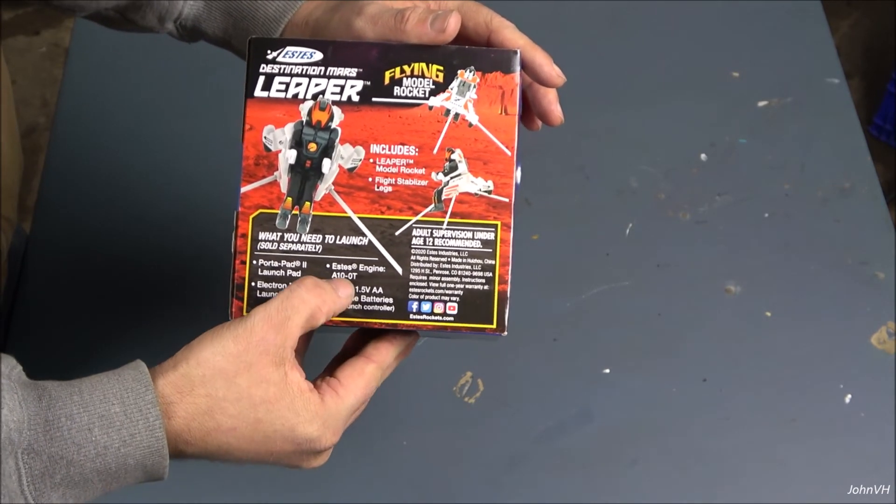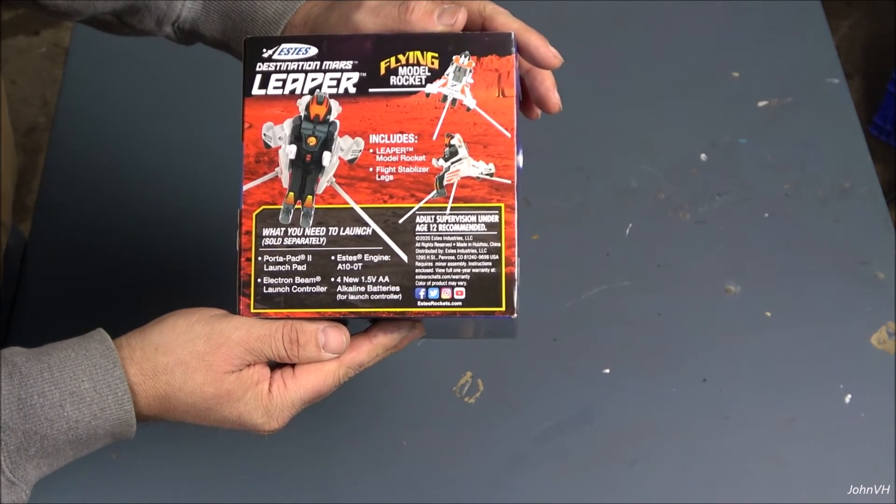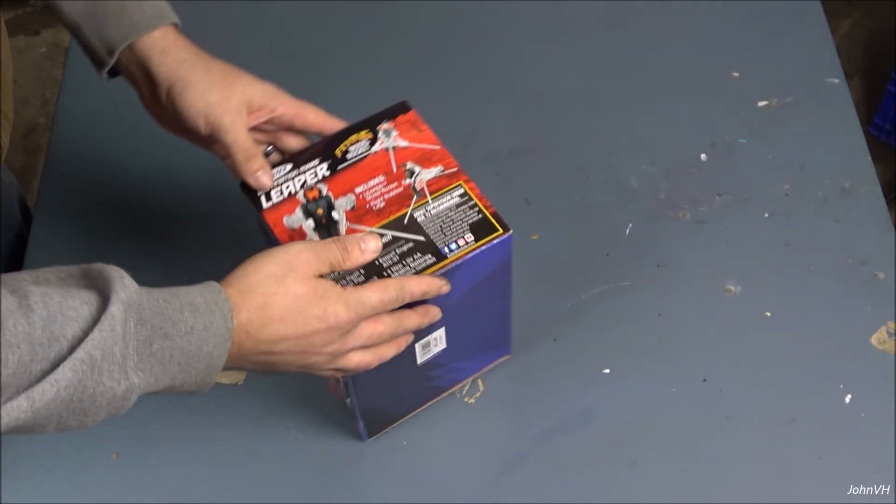So it recommends one engine — an A-10-0. That's it. Let's open it up and see what you get.